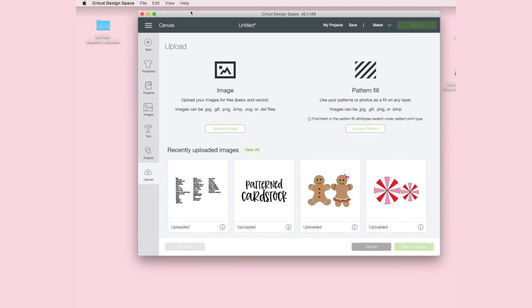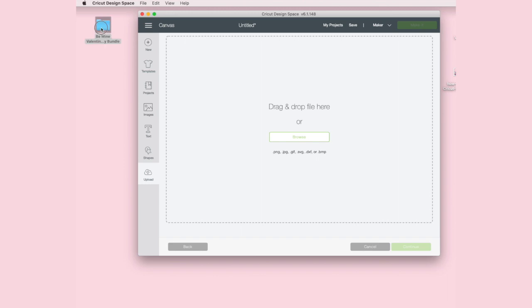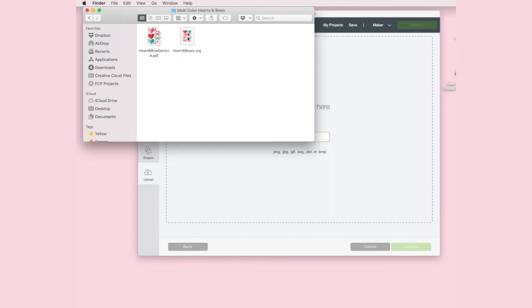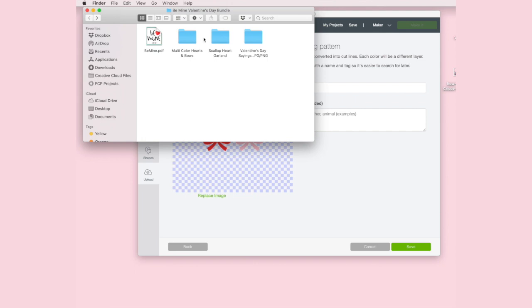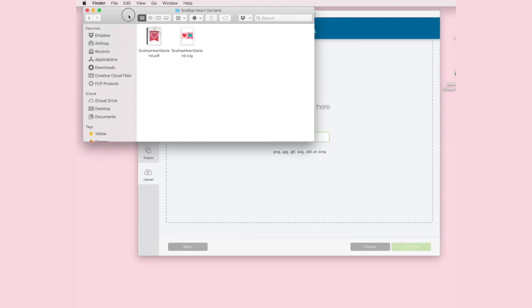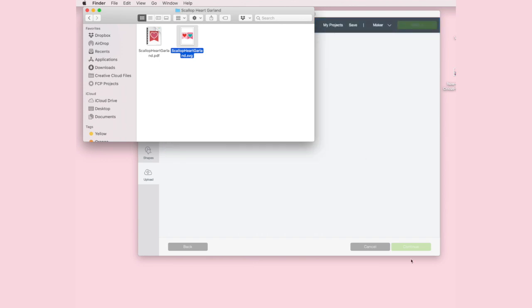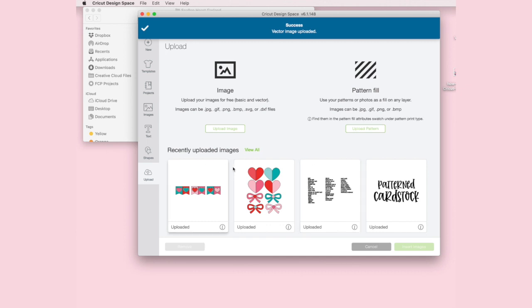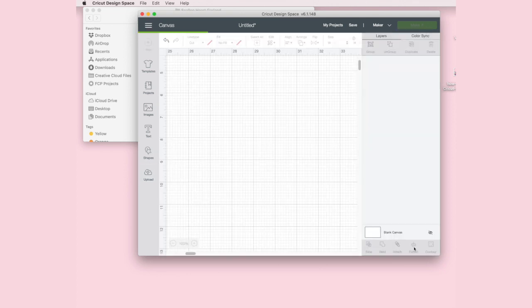Once it's on your desktop, open up your Cricut Design Space and upload an image. Here is my Be Mine Valentine bundle — I'm going to open that up. What I want is this multicolor hearts and bows SVG file, so we're going to add that. We also want the scallop heart garland, so I'm going to add that as well. Let me save this and we're going to upload another image — we're going to add this scallop heart garland and save.